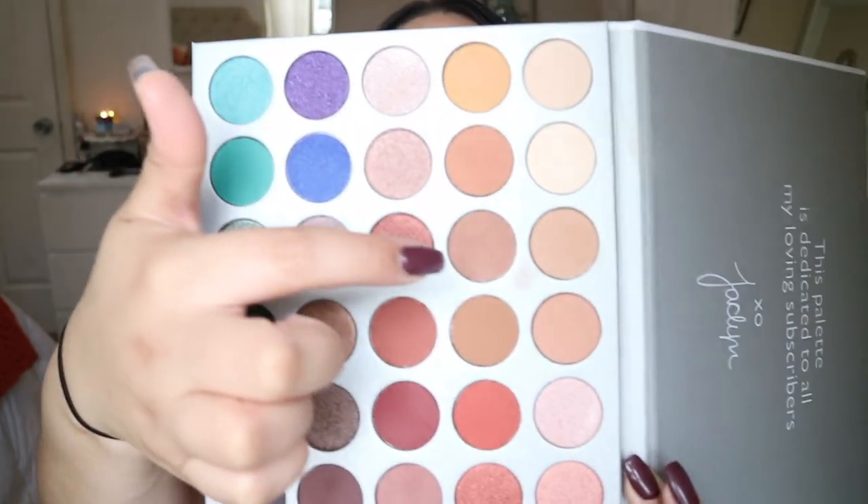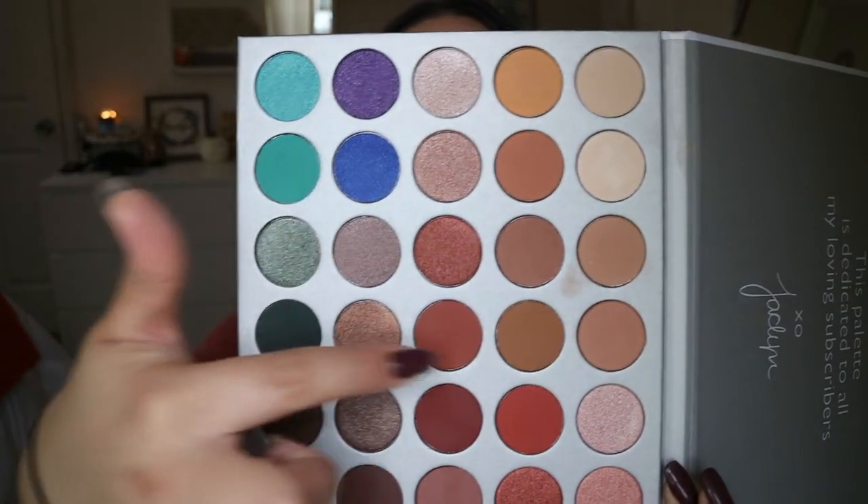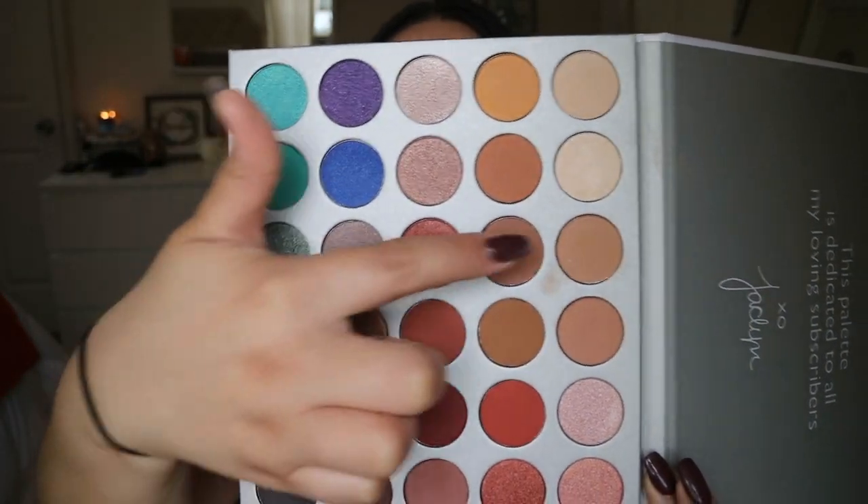For blush I'm going to use the MAC Blush in Baby Blush. Then to finish up my eyes, I'm going back into the Jacqueline Hill palette — staying in a little quad area — and blending those shadows out along my lower lash line.